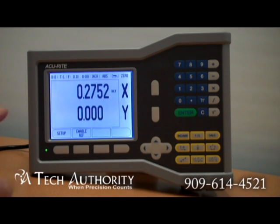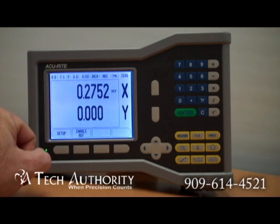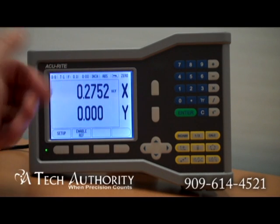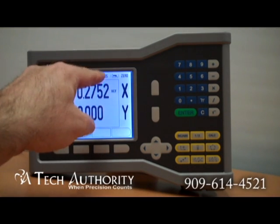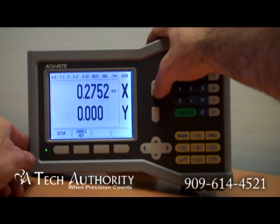Across the top you can see the different display features. You've got datums, tool offsets, feed rate, a stop clock, inch or millimeter mode, absolute or incremental, and then zero. Those are your quick resets.